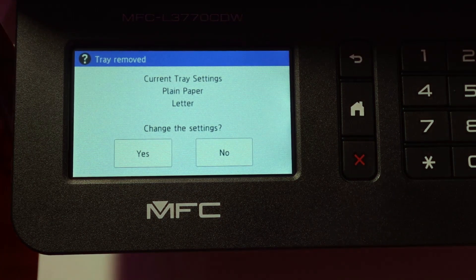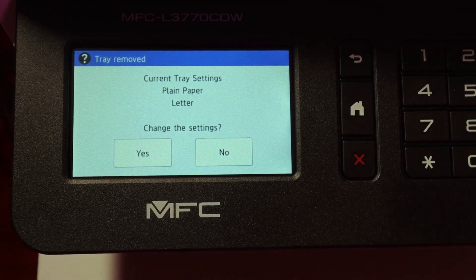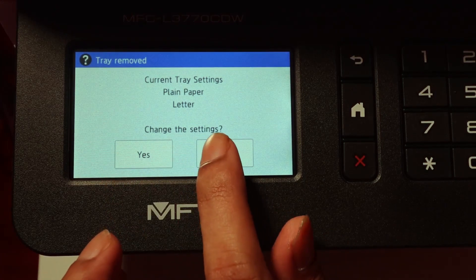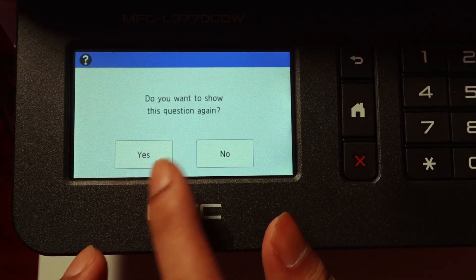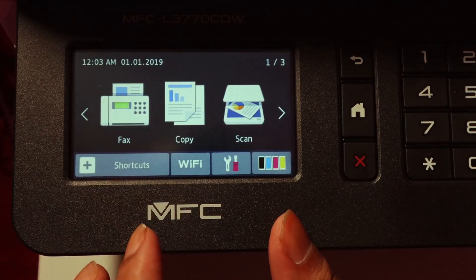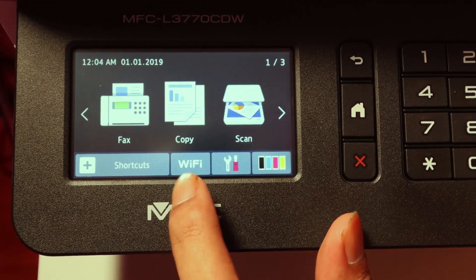I'm putting paper in the bottom tray. By default, each time you take the paper out it shows a tray removed message and asks if you want to change the paper size. For now you can just press yes or no — it really doesn't matter.